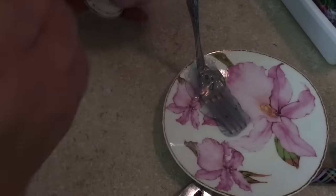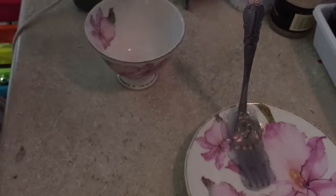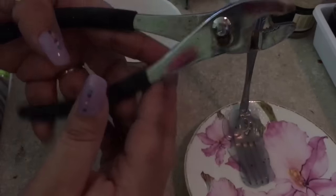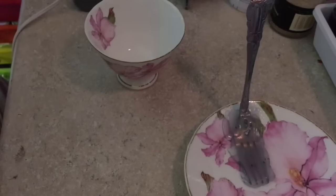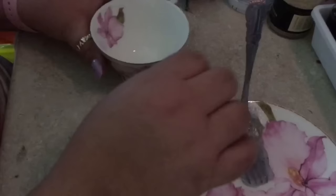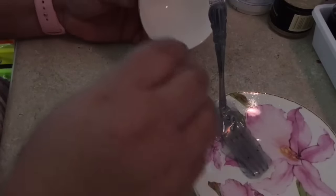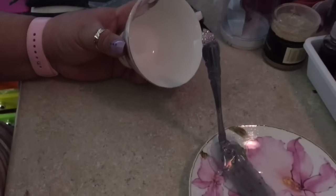Now that the fork is attached to the plate and drying, we're going to attach the cup. For the cup — the fork I grabbed was completely straight at the top, so I grabbed pliers and bent the tines just a tiny bit. If you find a fork that's already bent in that area, it will be a lot better. Now we're going to glue the cup right there.